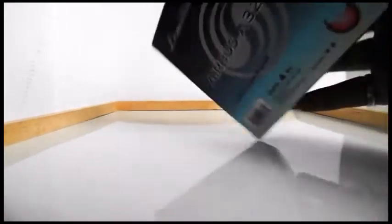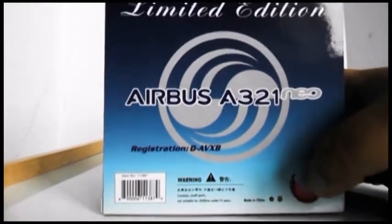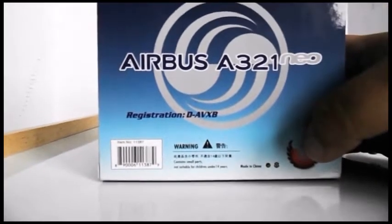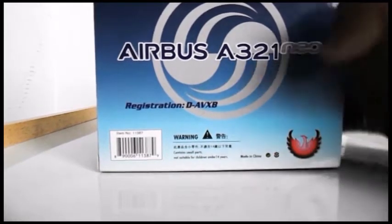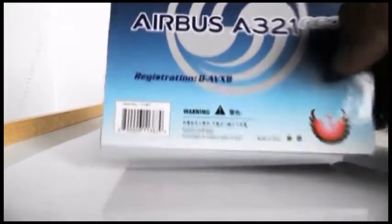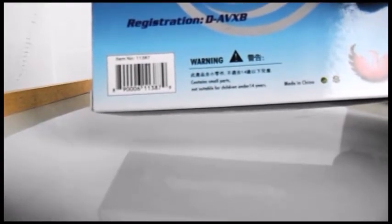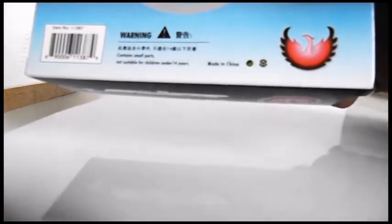Let's look at the back as well. There's a limited edition label, the Airbus logo, Airbus A321 Neo, and then the registration Delta, Aero, Victor, X-ray, Bravo. You have warnings in Chinese and English — contains small parts, not suitable for children under 14 years. Then you have the barcode, made in China, a recyclable box logo, and the Phoenix logo.